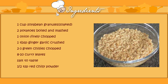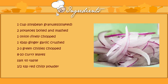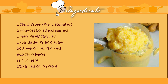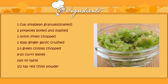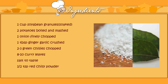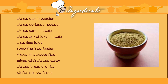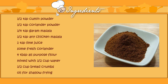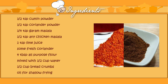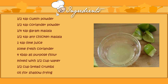1 cup of soya bean granules soaked in warm water for 1 hour, 2 potatoes boiled and mashed, 1 onion finely chopped, 1 tablespoon of ginger garlic crushed, 2-3 green chillies finely chopped, 8-10 curry leaves, salt to taste, 1 teaspoon of red chilli powder, 1 teaspoon of cumin powder, 1 teaspoon of coriander powder, one fourth teaspoon of garam masala, 1 teaspoon of any chicken masala you have at home, 1 teaspoon of lime juice.